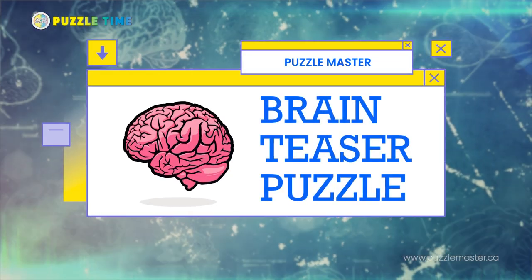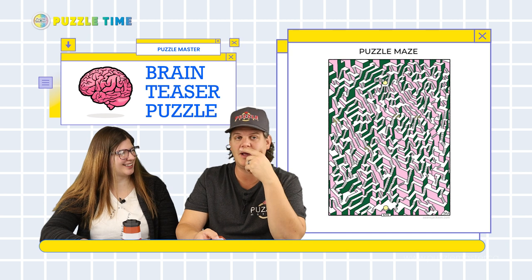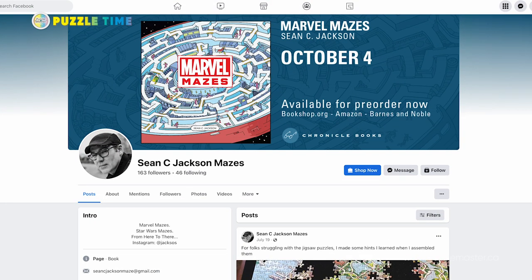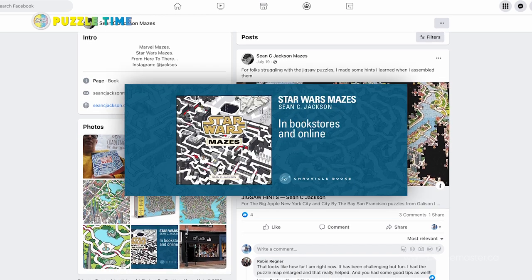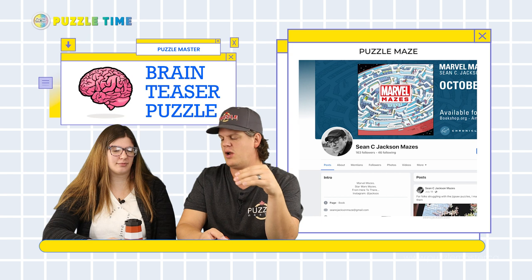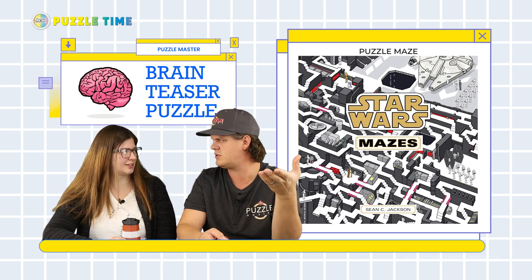Next, our brain teaser — we picked a puzzle maze. These puzzle mazes are crazy and I find them really hard to solve. They're made by a designer named Sean Jackson, who has a page where he sells all his puzzle books. He has really cool themed ones — Star Wars theme, Marvel theme. What it is, is mazes you run through three-dimensional pictures of mazes, and the Star Wars or Marvel versions have characters from those shows in the maze. You can check out this maze on our Facebook page. He sent us his book — we got a pre-order — so you'll see some of the Marvel ones on Facebook soon too.